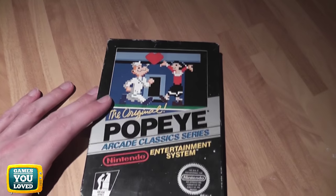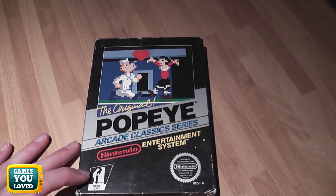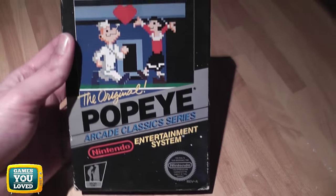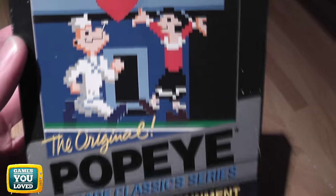Here we have Popeye for the Nintendo Entertainment System — a very early Nintendo game originally released in 1985, and as you can see, a black box game. These black box games are really cool to look at, very iconic, and the Popeye one doesn't disappoint at all. Great sprite work on the front.